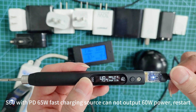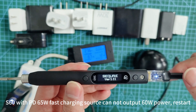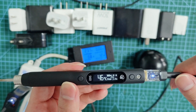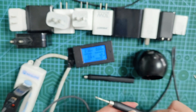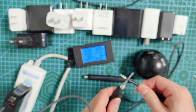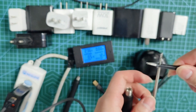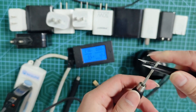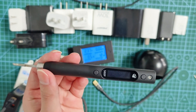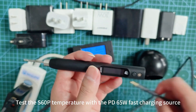S60 with PD65 Water Fast Charging Source cannot output 60W power — restart required. Testing the S60P temperature with the PD65 Water Fast Charging Source.